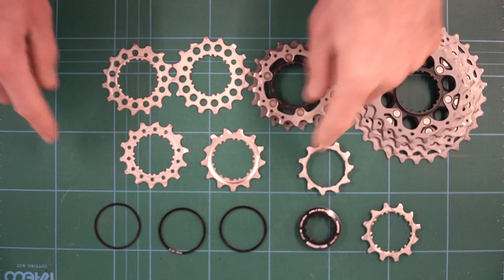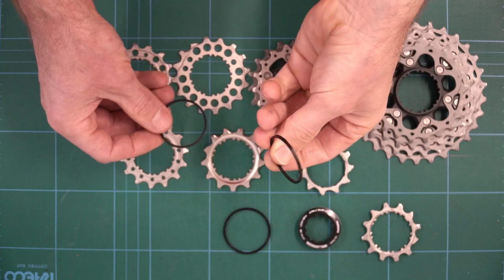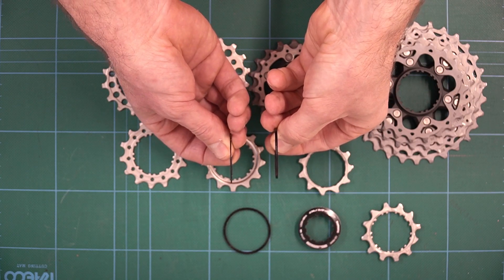On previous 11-speed cassettes, all the spacers have been the same thickness, but there's a little trap for new players here — there are now two different thicknesses. There's a slightly thicker one, which goes on first, and then the thinnest one, which goes on last.